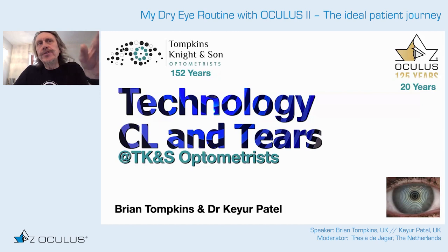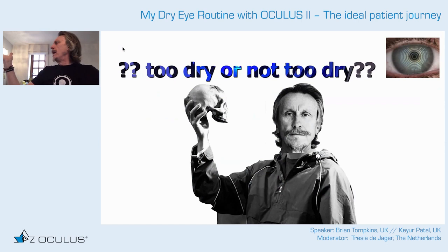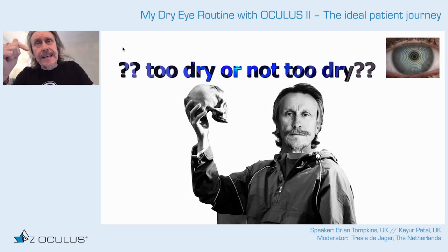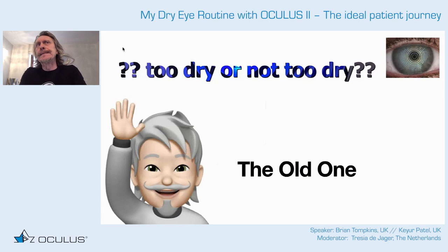The patient journey at Tompkins Knight and Soctometrists is all about how we work with a dry eye patient and a contact lens patient to make it successful. The key question is: too dry or not too dry? It is super crucial that we find out first whether it's appropriate to start a contact lens patient if they're already too dry.